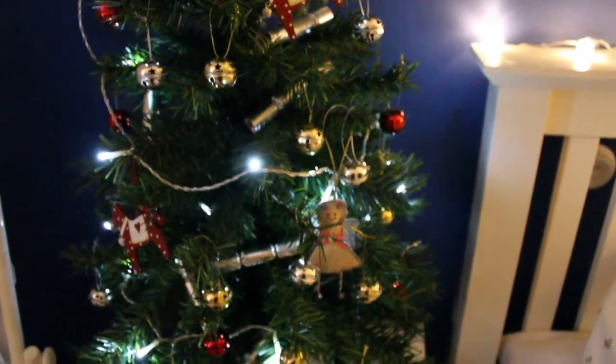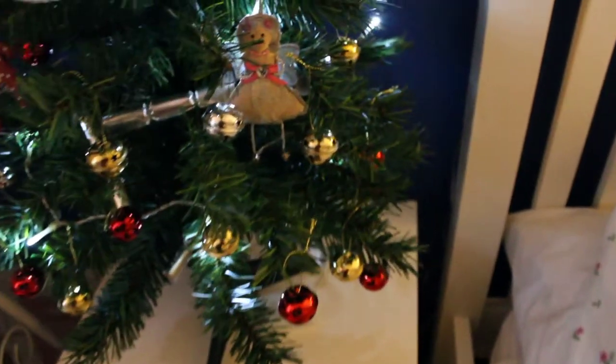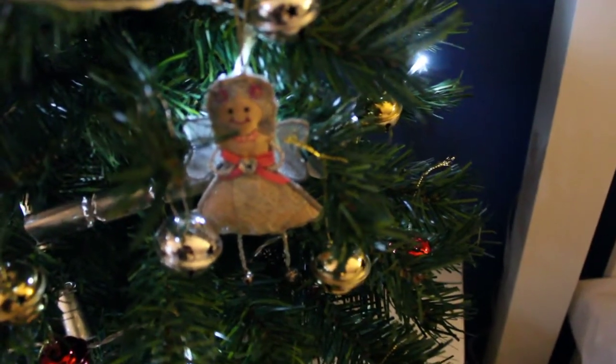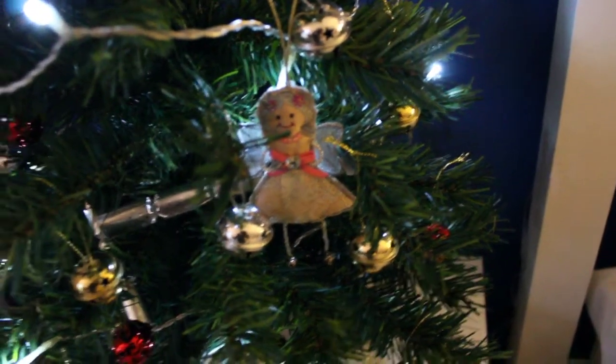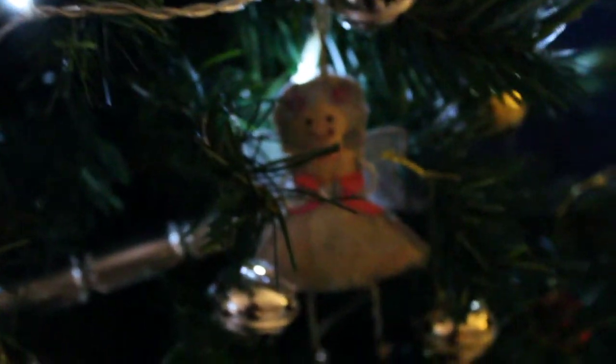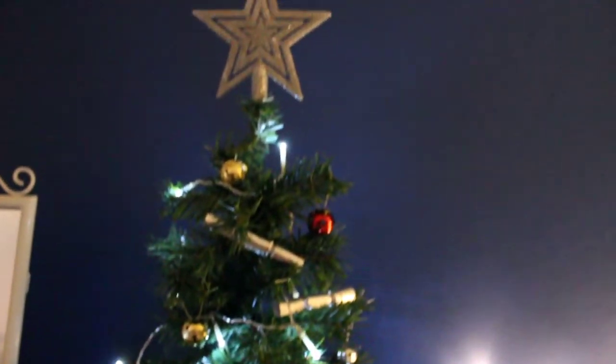So this is my Christmas tree — it's from M&S and it was £15. It's got cute things all over it. There's a little angel I got from my work colleagues for my birthday. The star is from Tiger, and everything else is from Tiger as well — little crackers and stuff.